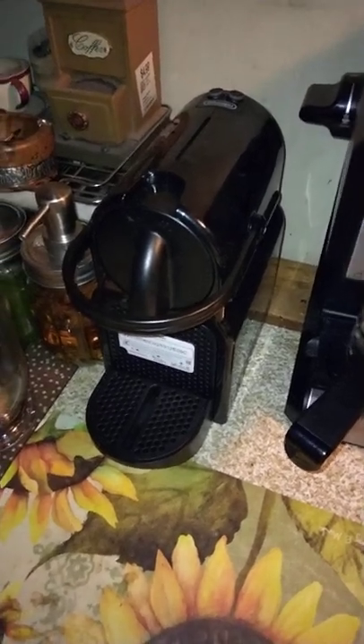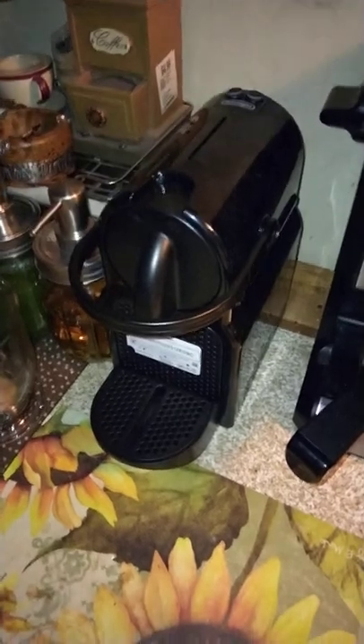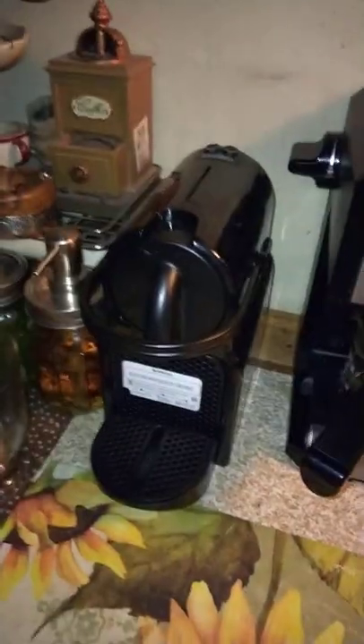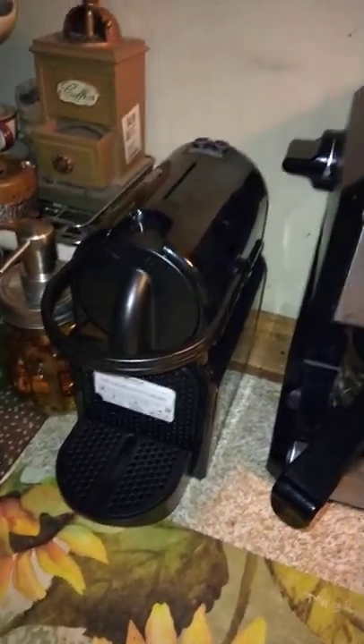What's going on YouTube? Today I'm going to be showing you how to use the Nespresso Espresso Maker. This is the model that they sell at Walmart along with the Mr. Coffee Espresso Maker, both of which we have. I just got the Nespresso for my girlfriend for her birthday, so I figured I'd do a little tutorial and show you guys how to use it.